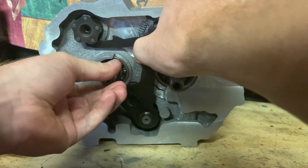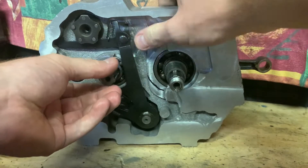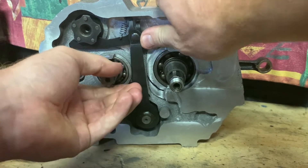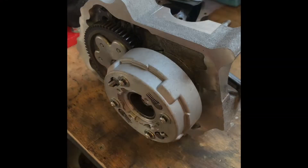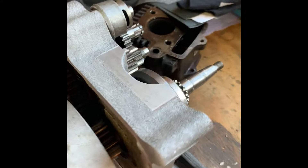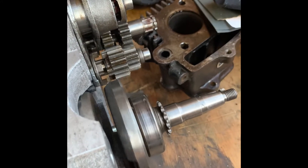Here I have the shifter linkage, testing to make sure it has enough clearance to operate and function correctly. The last thing left to do is add the stopper bolt for the shifter linkage and drill all of the 5mm holes through the case and tap them M6 by 1.